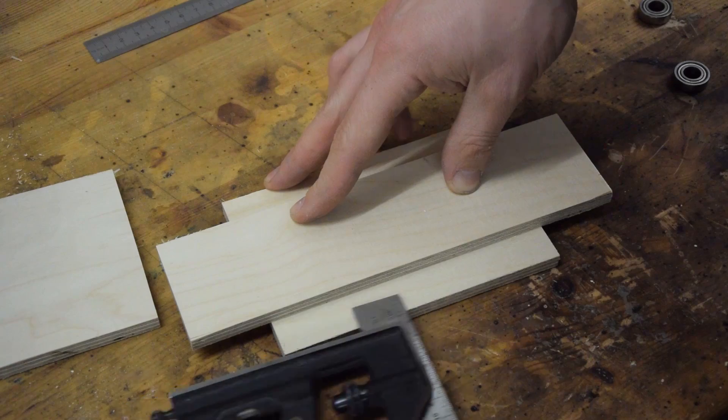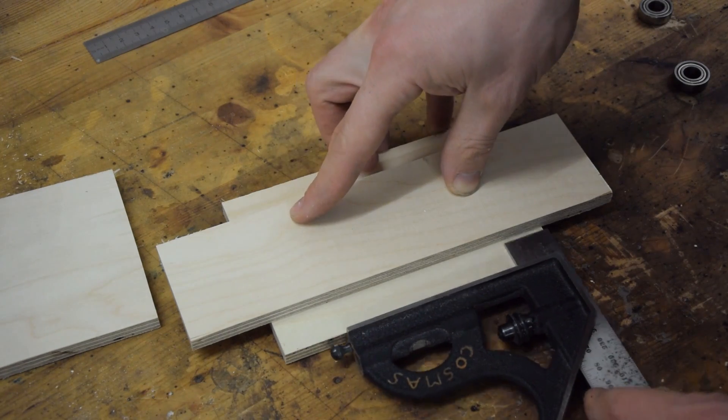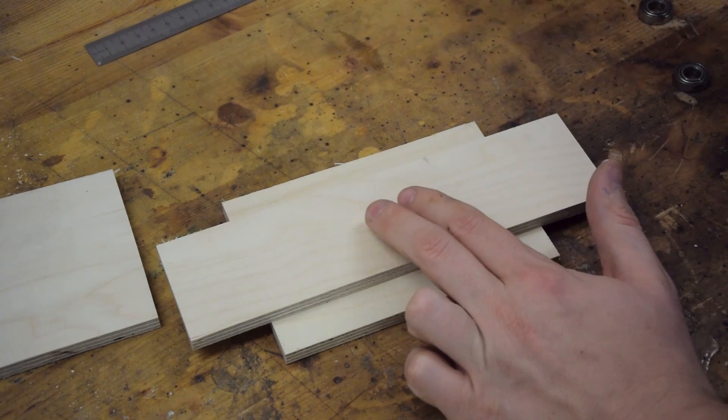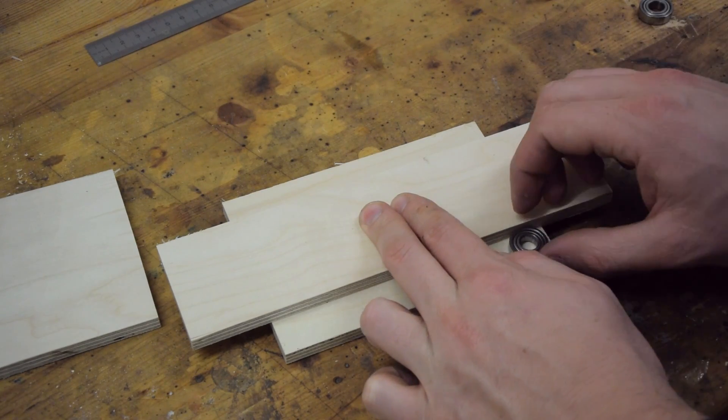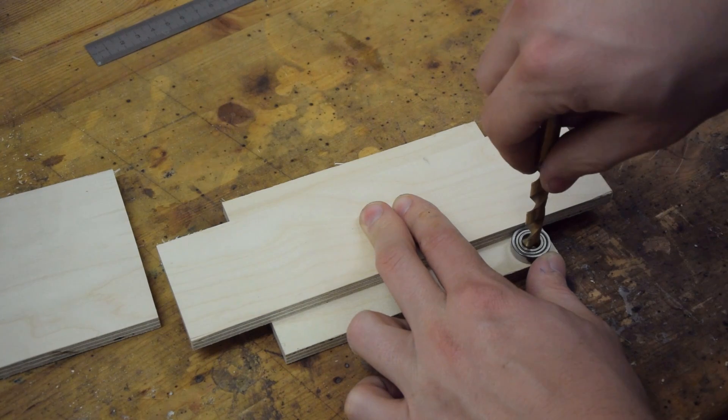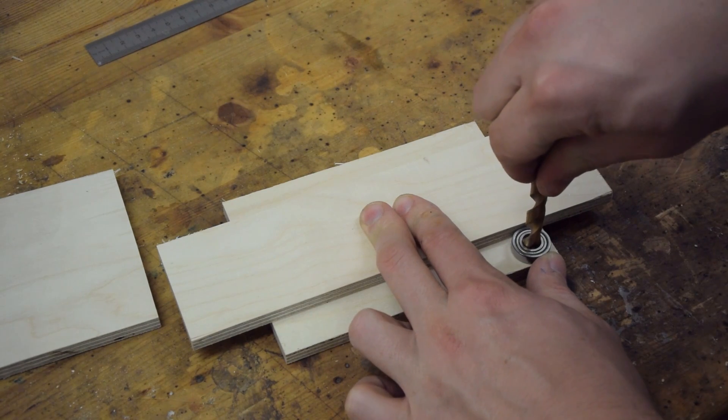I'm just going to line up the slider on one of the plates and then use a brad point bit to mark the positions of the bearings. These bearings will allow the slider to move with very little friction, even when the pushing force is only applied at the top or the bottom.